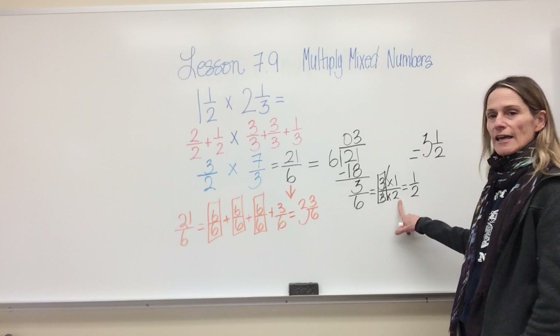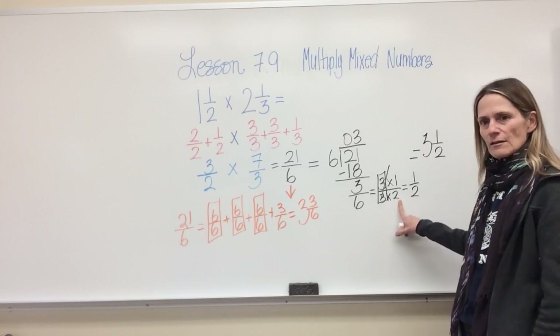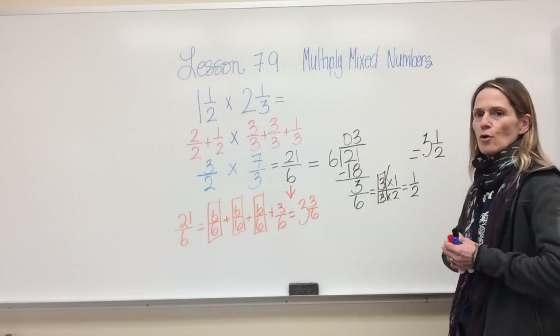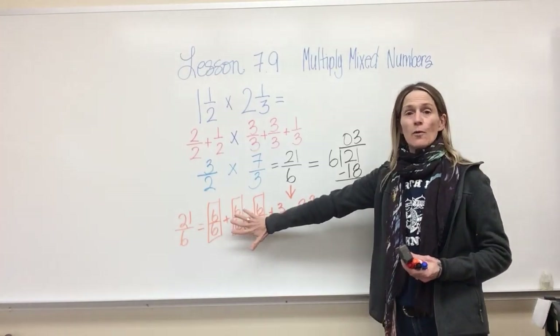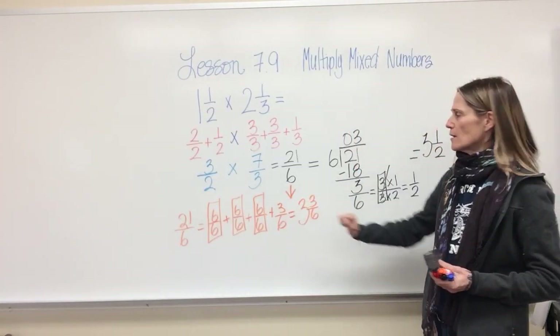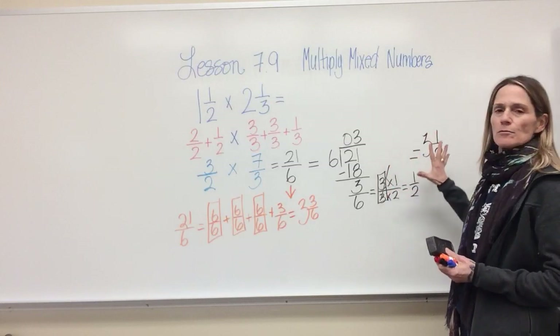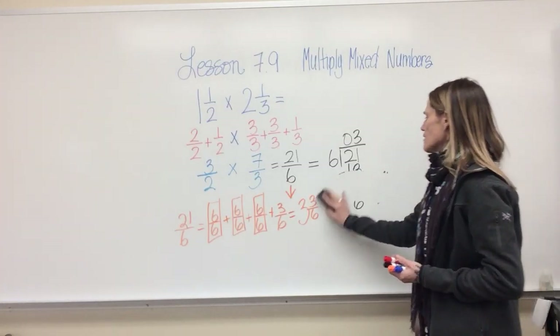Pick the way that you like. If you like doing it this way, do it this way. If you prefer the other way, do it that way. It's whatever works best for you. Let's try another one.